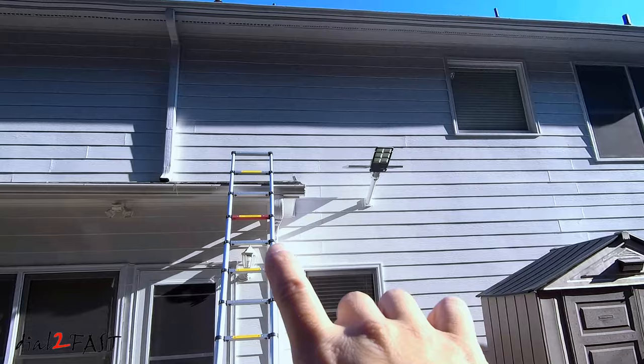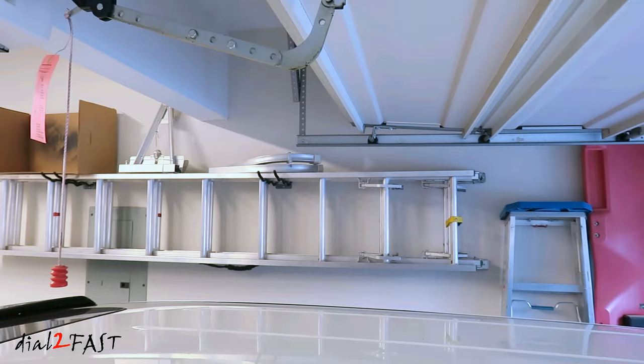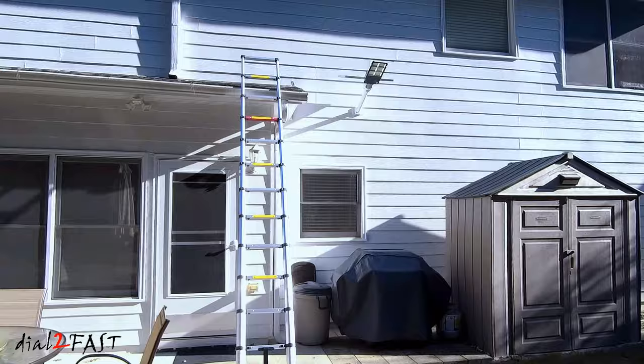Now in that video, I mentioned I picked up a new telescoping ladder, which I've really enjoyed using. This ladder is very compact, super easy to use — you can set it up in less than 30 seconds. Now I have several ladders at home, but since getting this, this is the ladder I go to first if I need to do any work around the home. Some of the viewers asked me to do a full review of this telescoping ladder, and that's what I'll do in this video.